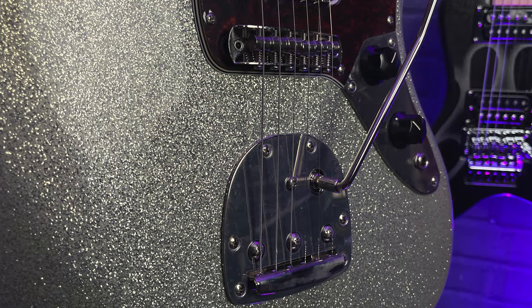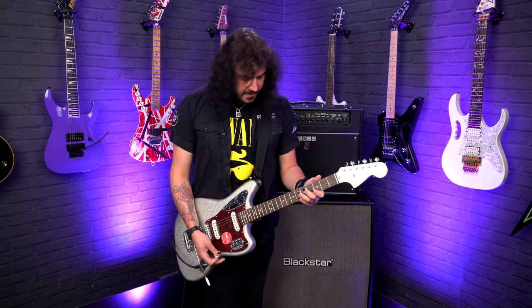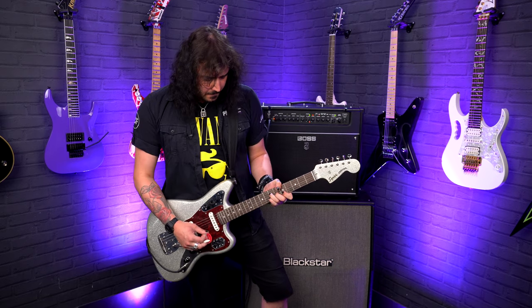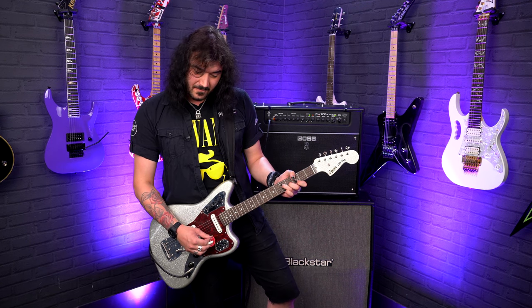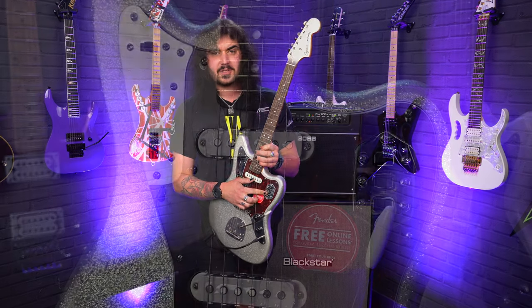And you've got that wonderful Jaguar trem as well. Some people do change the bridge out, but out of the box I've always loved the Jaguar and Jazzmaster bridges — very surfy, very springy. There's a lot of feedback in it; you can put it just where you want it. One volume, one tone.